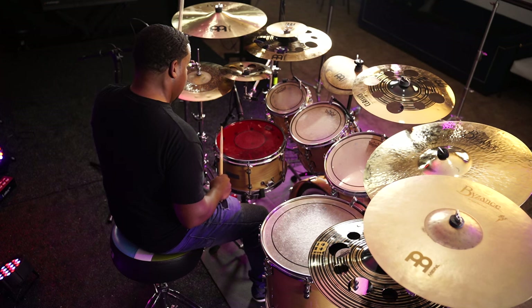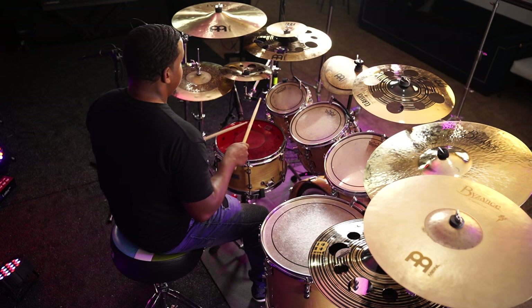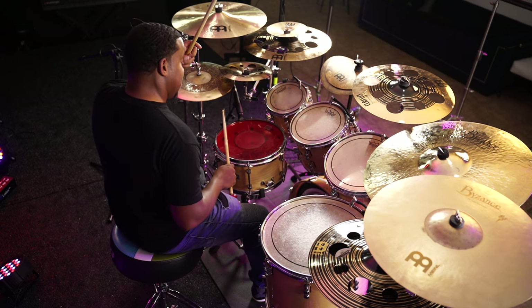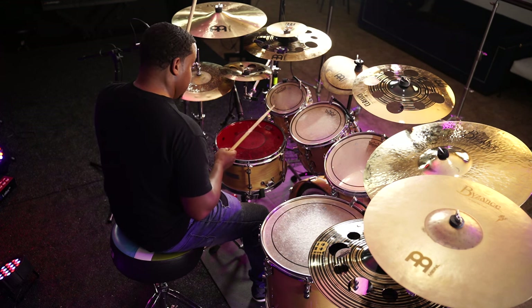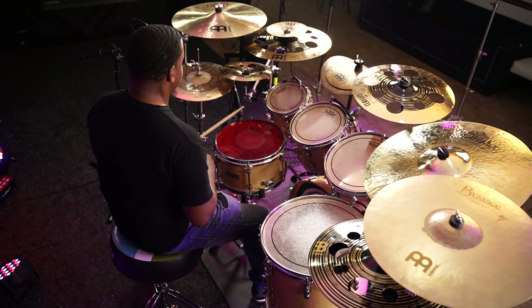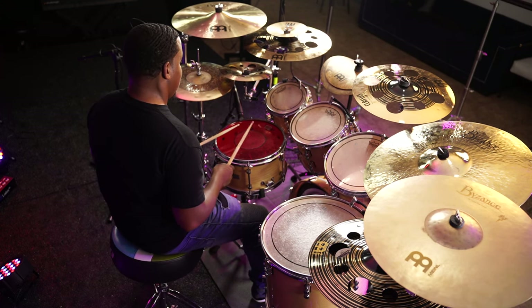Pretty much all you need to do with this one is, once you get that pattern right, you can just move anywhere on the kit and it's going to sound different. That's what helps you create drum solos with this rudiment — people are going to think you're doing something different when you're literally doing the same pattern. This is how that sounds.